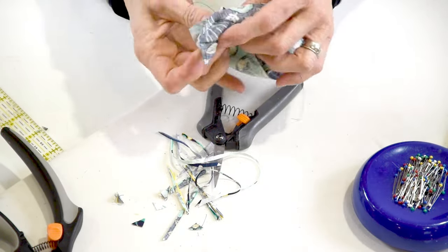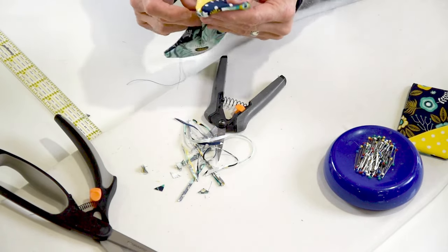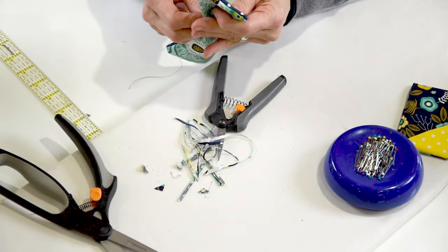Now we turn it right side out. I usually like to use a knitting needle, but I forgot it, so let's use a pencil.